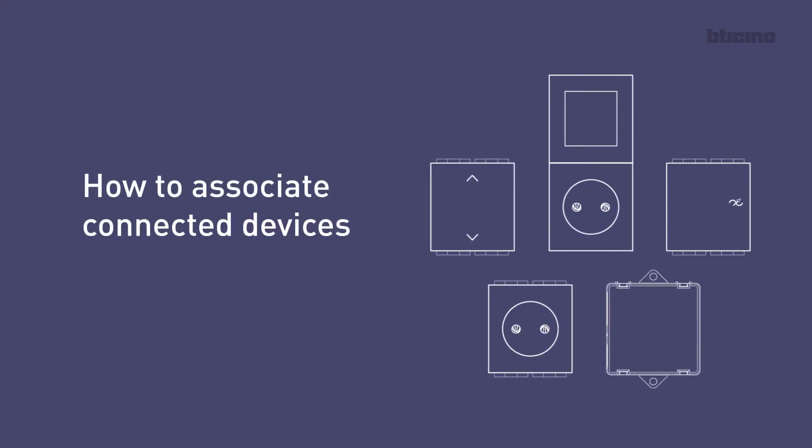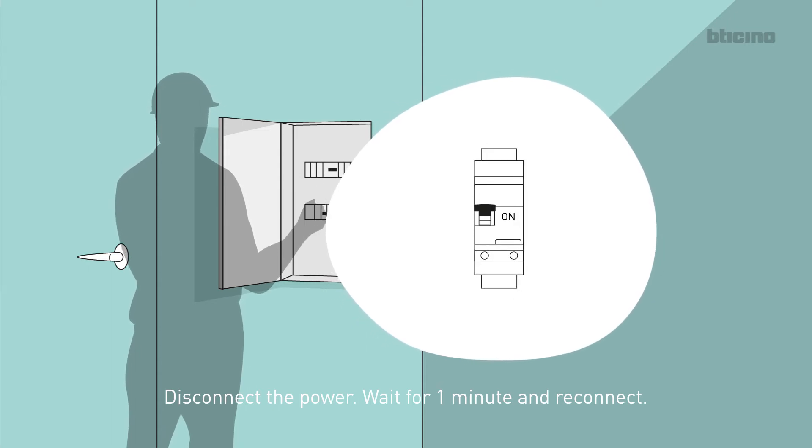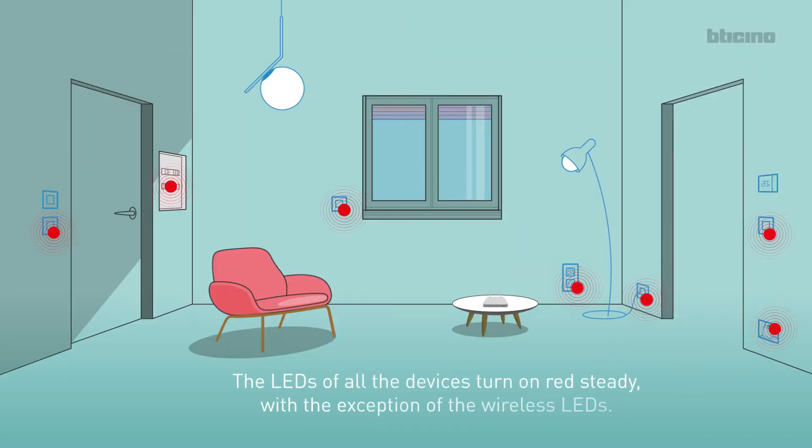How to associate connected devices. Disconnect the power, wait for one minute and reconnect. The LEDs of all the devices turn on red steady, with the exception of the wireless LEDs.